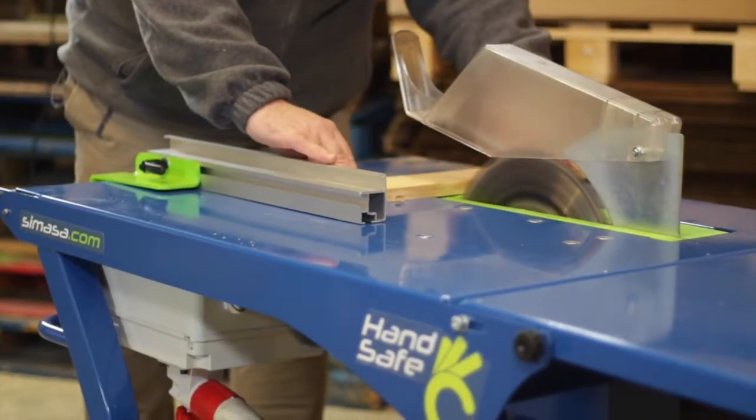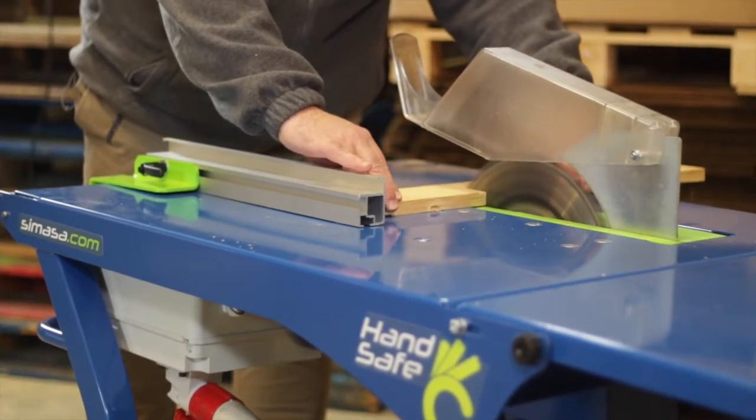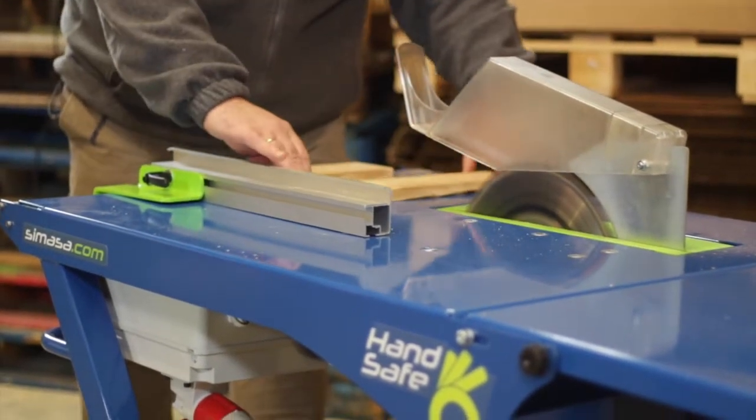Despite the regulations in force, demanding the presence of safety elements such as the plastic pushers or the articulate blade cover, no regulation can stop the consequences of negligence or recklessness.